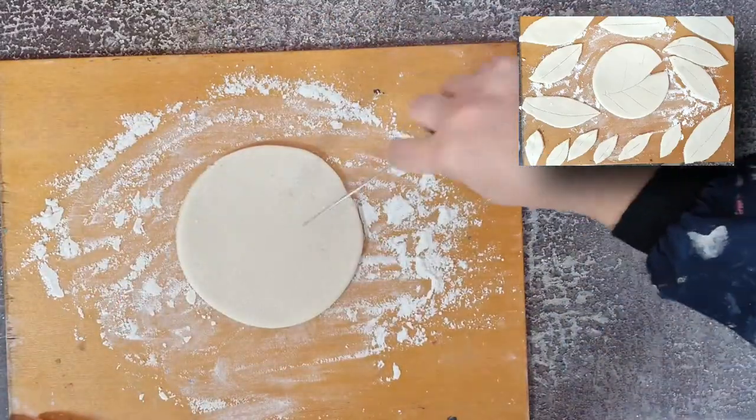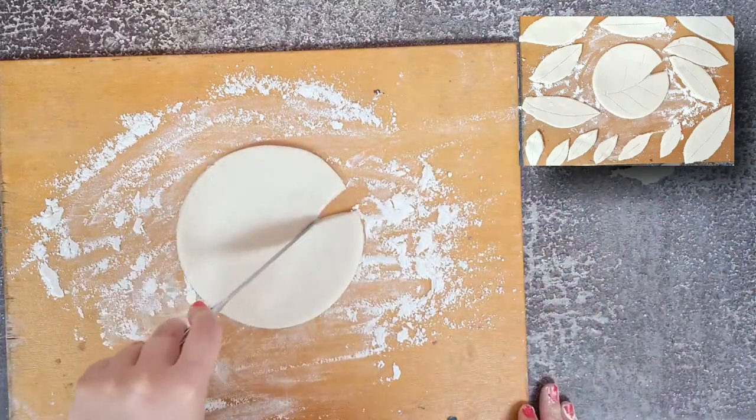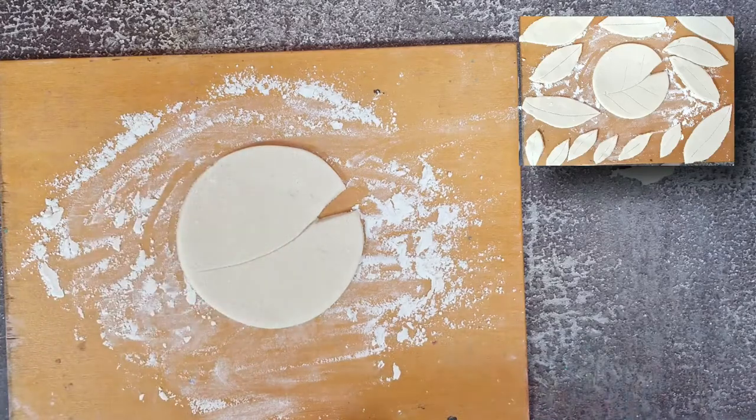Next, transfer the lily pad to a tray. Spread a little flour over the surface of the tray to prevent it from sticking, and use the edge of a knife to carefully peel back the lily to transfer it to your tray.